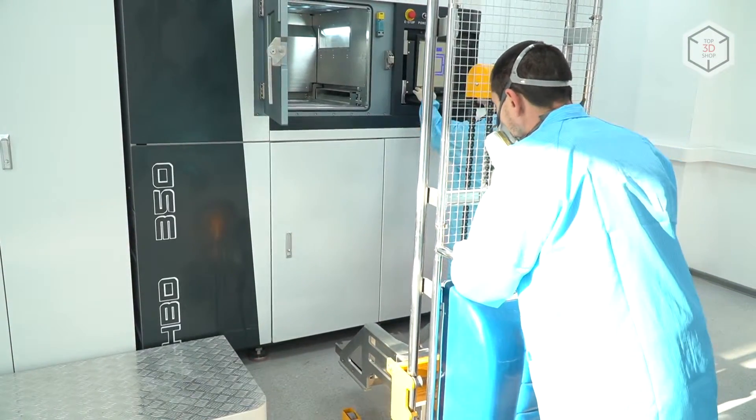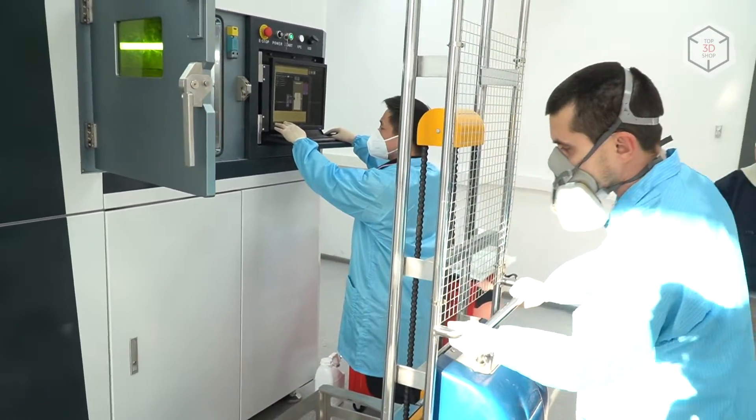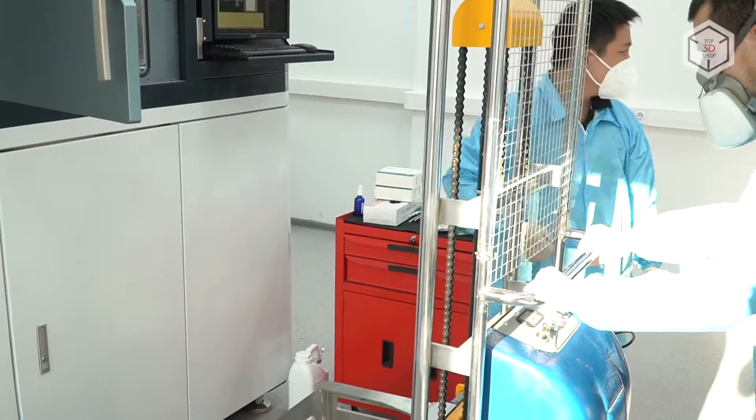After having loaded the file into our system, the next step is to load the build platform into the build chamber. This is what we are showing in this video.